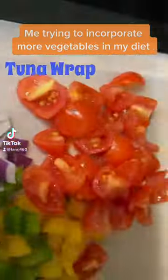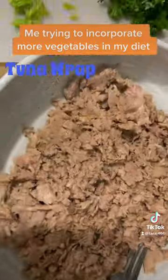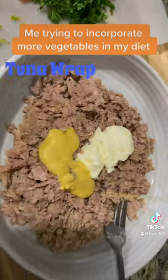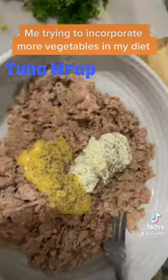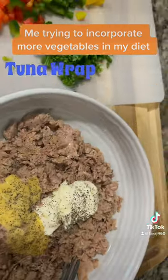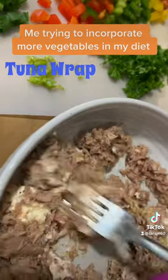Me trying to incorporate more vegetables in my diet. Hey beautiful people, so to make this tuna wrap, you see me have my tuna here, some mustard, some mayo, a pinch of black pepper, some lime juice, and we are ready to go.